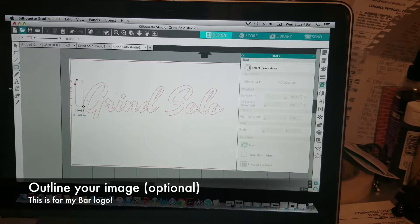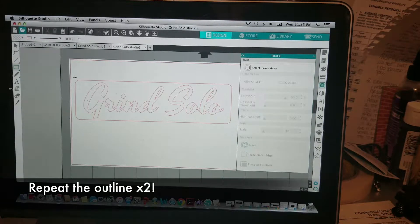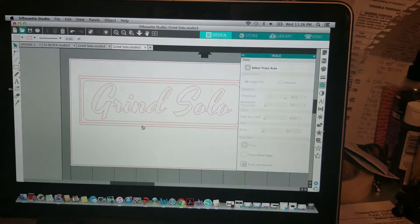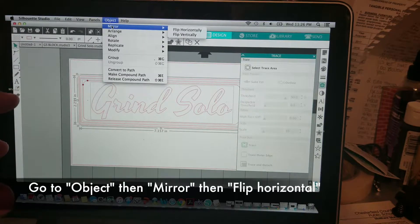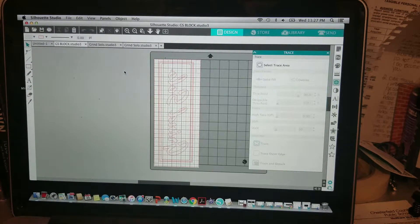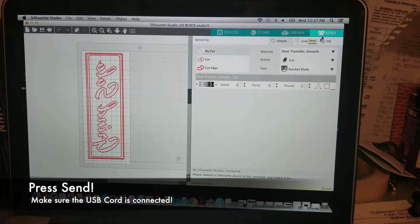I'm going to go ahead and outline this — throw that first outline on, then put another outline in there. Now, in order to put this on the shirt, you always want to mirror the image to put it on the vinyl. So I'm going to go to Object, go to Mirror, flip horizontal. So this is how it's going to go on the shirt. And from here, we're going to go over to Send. I actually have this hooked up through a USB.